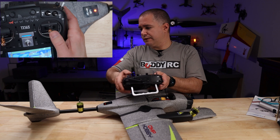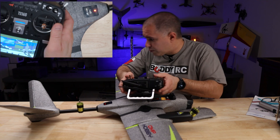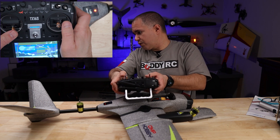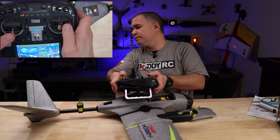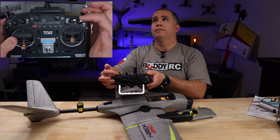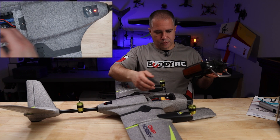Now we have the V-tail. The V-tail you also want to have as level as possible, using the right stick for the right side of the V-tail and the left stick for the left side of the V-tail. Then again: away from you, towards you, center position — and we're back to the motor pods.